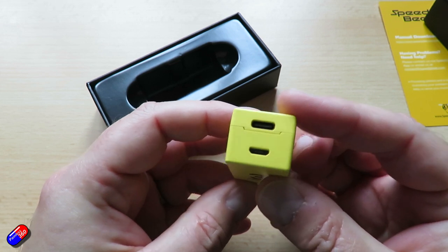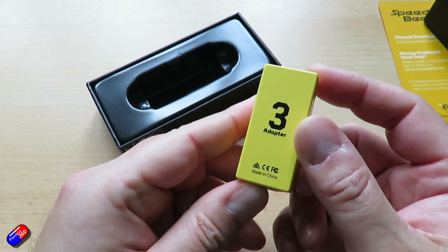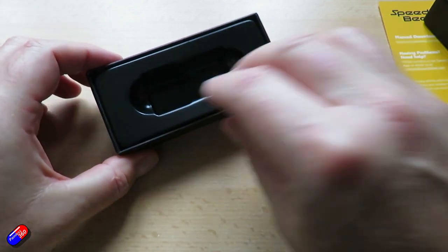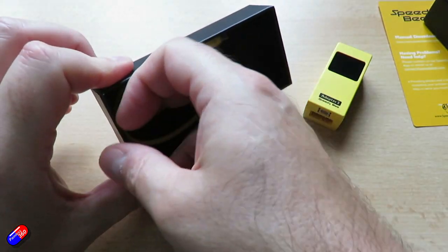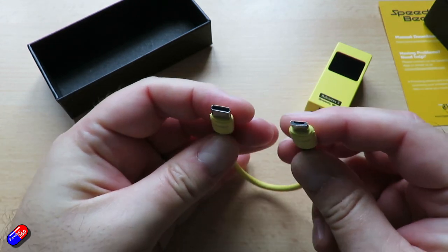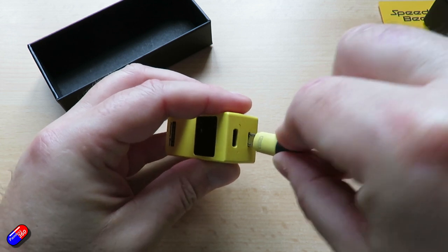You'll need Android 6 or later, or iOS 12 or later, to connect to it. The connection is over Wi-Fi or Bluetooth. The Wi-Fi range is very short — only about 5 metres. You don't get an awful lot in the box, but you don't really need to because everything you need is already in there.